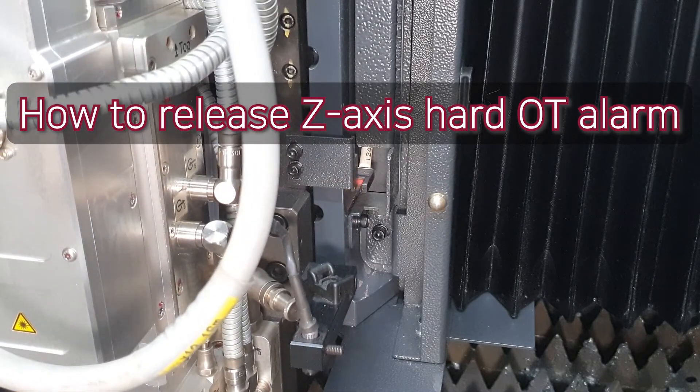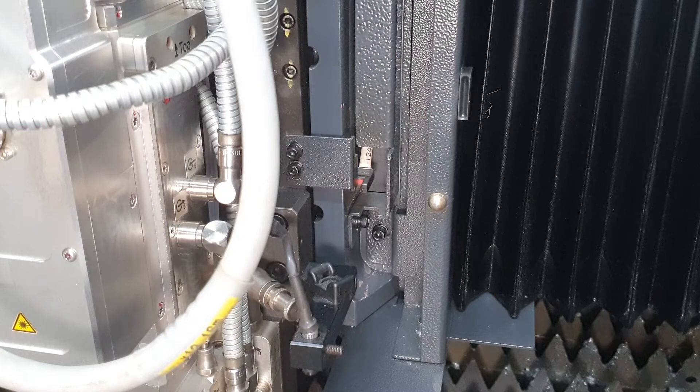If cutting head goes down not too much, soft OT alarm will be occurred first. In this case, you can go back to head normal position by pressing the reset button.